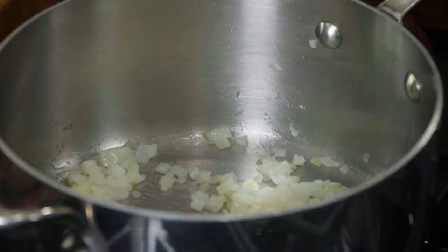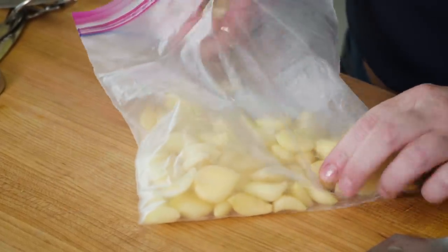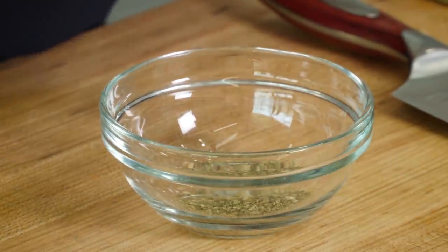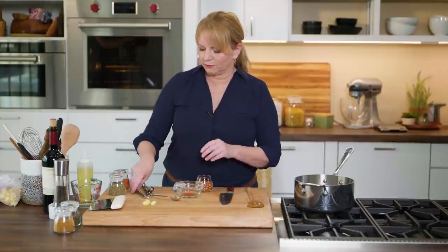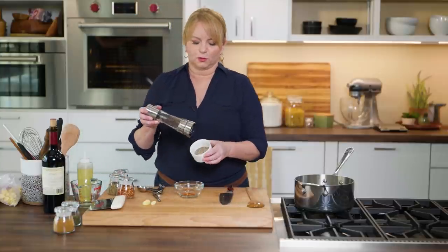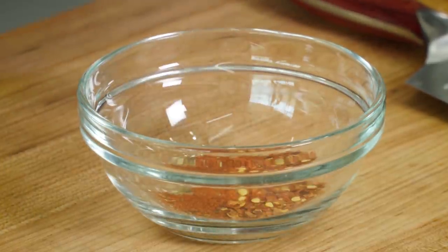While those onions are cooking, I'll get my garlic. I like to buy pre-peeled garlic in bulk and freeze it so it lasts a long time. I only need three cloves right now. I'm also going to pre-measure the spices since we'll add them all at the same time: a teaspoon each of dried oregano and paprika — just regular paprika, not smoked or hot — an eighth of a teaspoon of red pepper flakes, and an eighth of a teaspoon of black pepper.